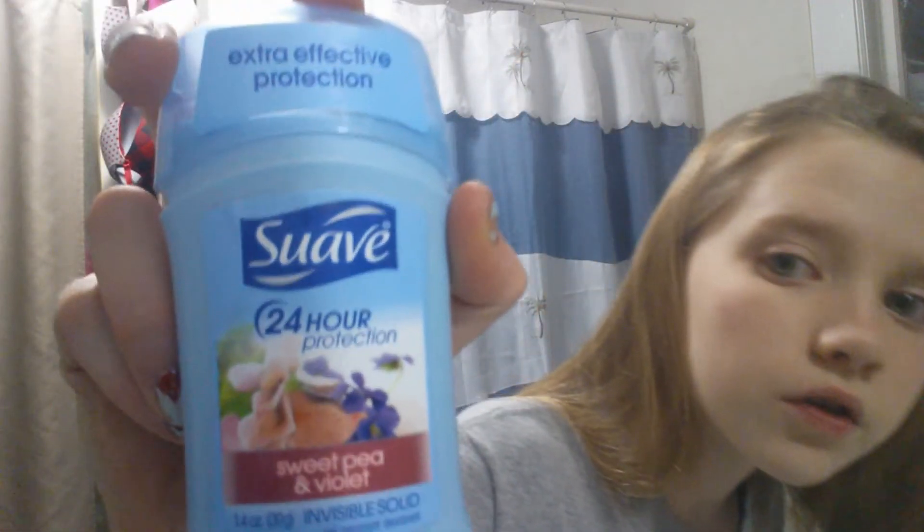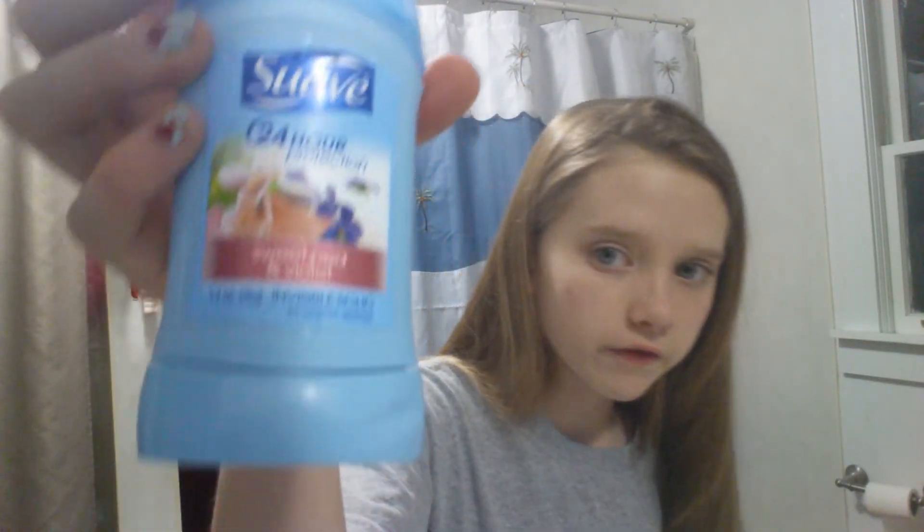I put on some deodorant. I just have Swap 24-hour protection in Sweet Pea and Violet. Seems like a pretty common scent.